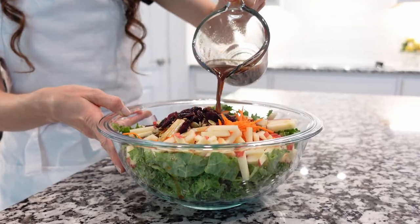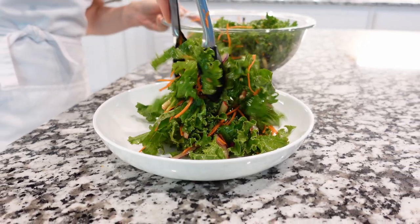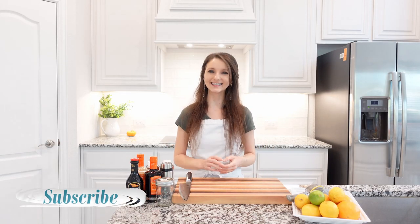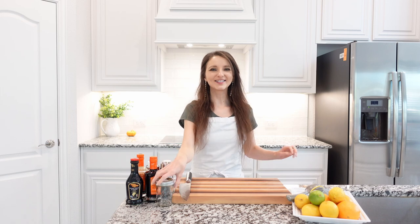Hi friends, welcome back to my kitchen. Today we're going to make a citrus salad vinaigrette that is perfect for kale salads or green salads that need an acidic citrus flavor. To make salad dressing, I love to use mason jars.